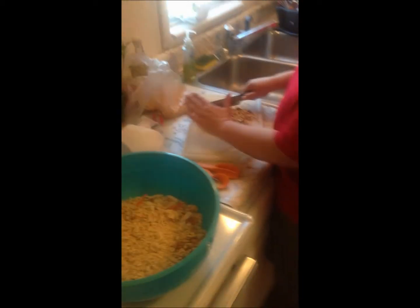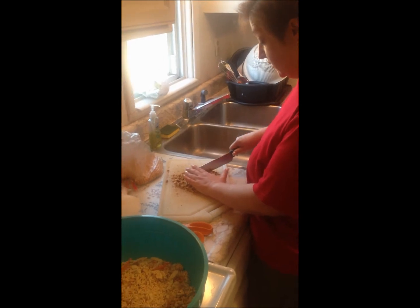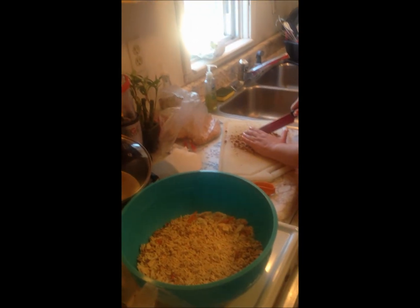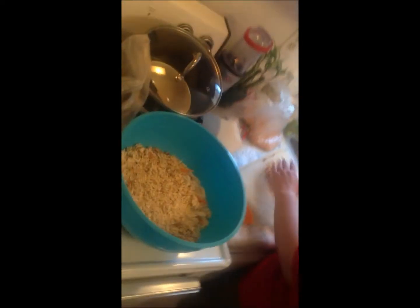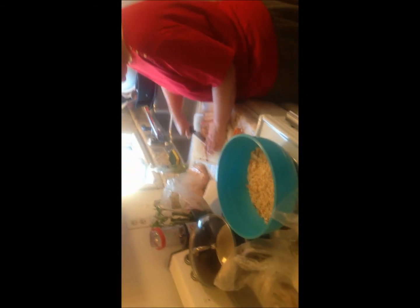But typically I just put in slivered almonds and some sunflower seeds. And I crunch up a package of Ramen Noodles and just mix that all together.